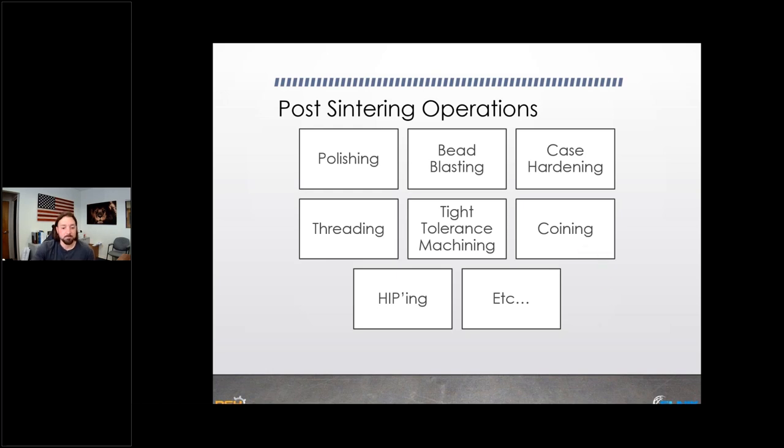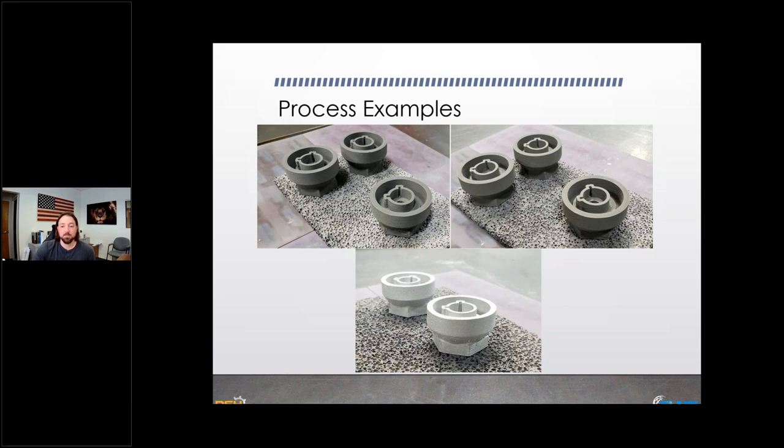Let's walk through some process examples. Here's a green printed part — looks like a threaded cap with an end cap. This is the part after catalytic debind, and then the finished sintered part — silver, clean, and the part survived quite well because there wasn't a lot of weight in this piece. The next example is almost the same piece but much taller, and that one shows failure.